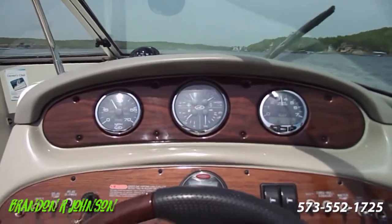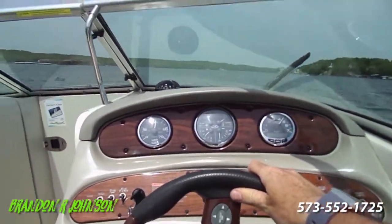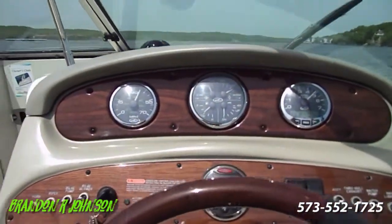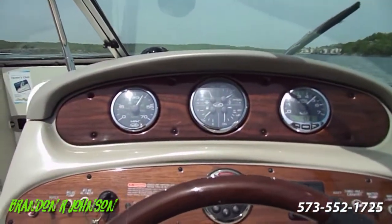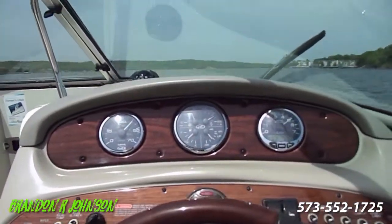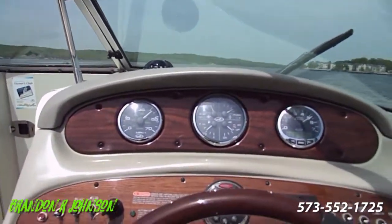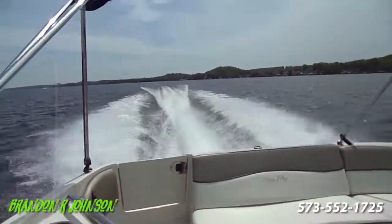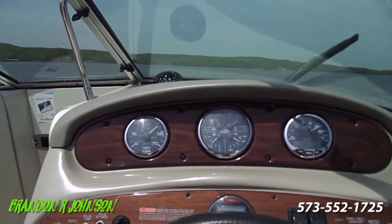Now let's go ahead and hammer down. We're hitting 40 at about 4,800 RPM — trimmed all the way down, so let's trim up. The boat's going to release. We're really getting on top of the water now, running a little over 5,000 RPM — well over 40 miles an hour, about 46 or 47 miles per hour roughly. We're kicking off a rooster tail. The boat runs like a striped-ass leopard. People say do I slow down when I turn — if you want to, but I think it's fun to just turn hard. This boat handles so well.